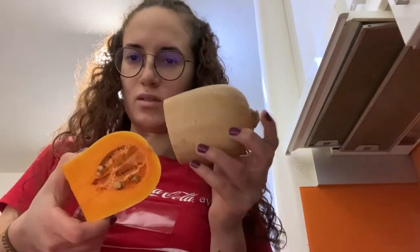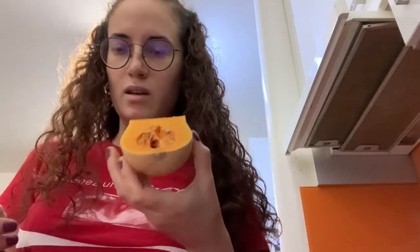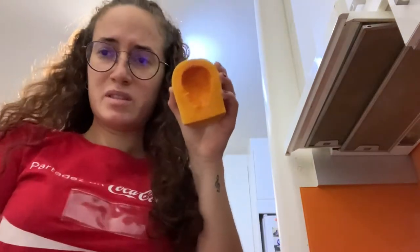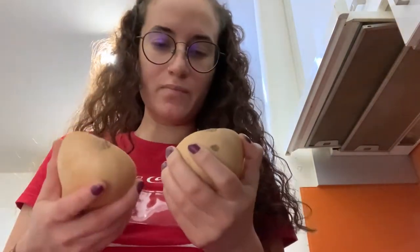I opened up the squash and was so confused — I was like, what the heck? Then I realized I was using the bottom half, which doesn't matter, but I just wasn't expecting to see that. So I took out the seeds. Emptying the heart out was so hard, and I feel like that's not a good sign. Let's just hope it's not as hard to eat.